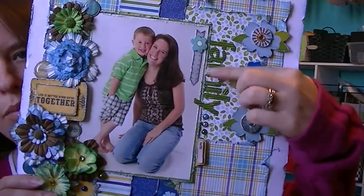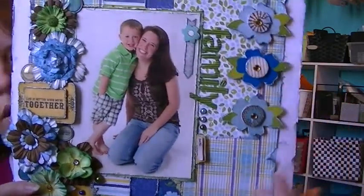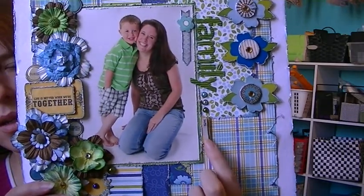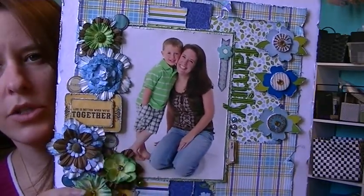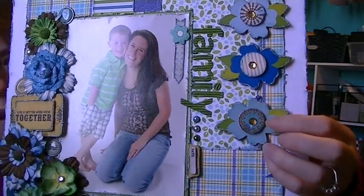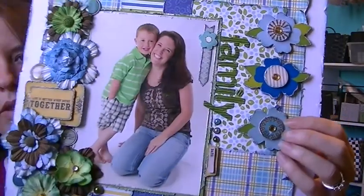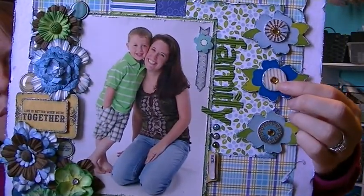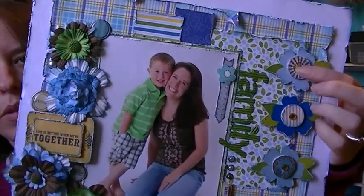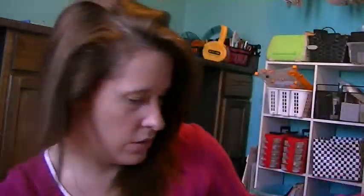These stickers came with the kit — they were some thickers and they're like corrugated. A little date thingy that was from the My Mind's Eye collection. These circles were part of the sticker sheet that this came with. They're like dimensional on foam dots. They had numbers on top of them — I took the numbers off and put the bling on them. So that's how that turned out.